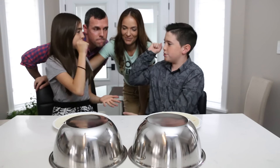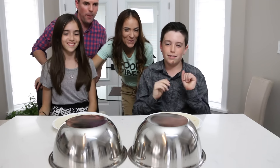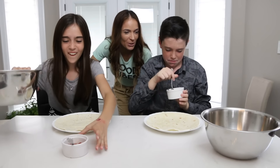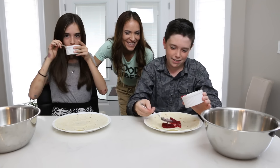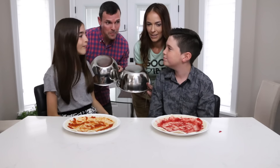Rock paper scissors, shoot! Oh, that's strawberry jam — I've got salsa! Oh yeah — strawberry jam versus salsa! What is this? That's Frankenstein, that's like Michael Jackson. Ready?